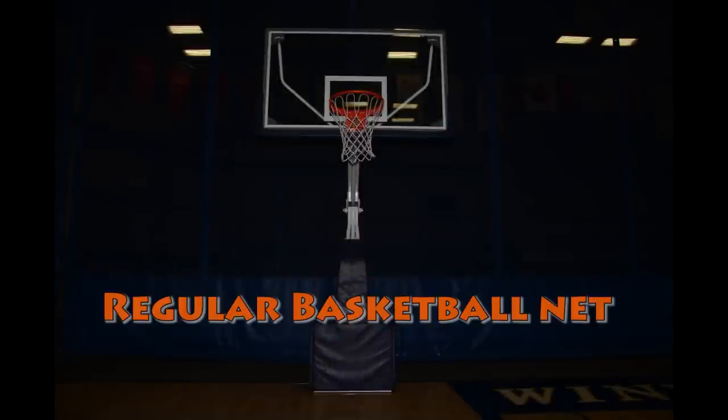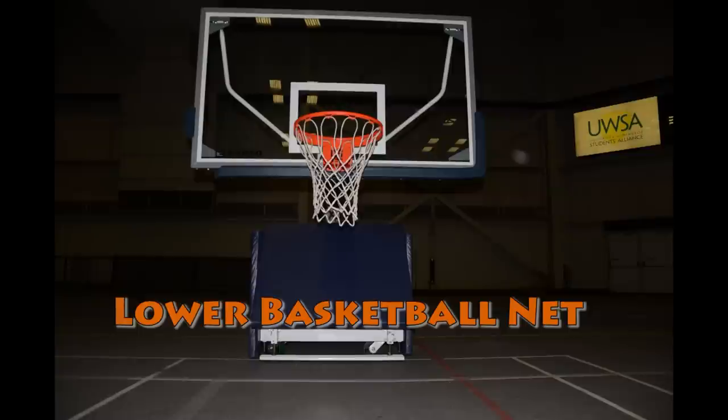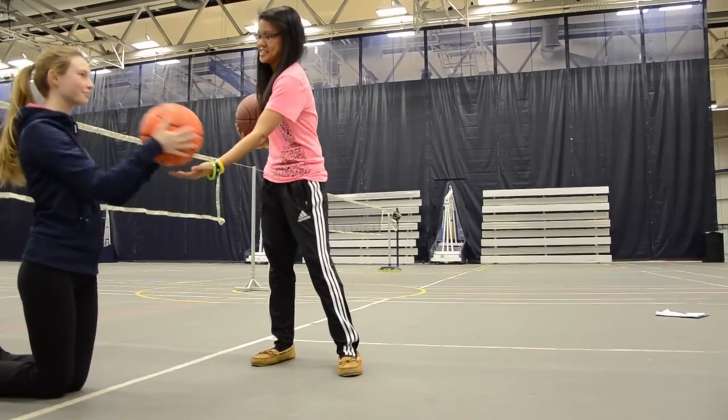The third modification is to lower the height of the basketball net. Lowering the basketball net may help reduce any hand-eye coordination difficulties the child may experience. In doing so, this will hopefully increase the child's ability to get the basketball into the net and increase their feelings of self-efficacy.